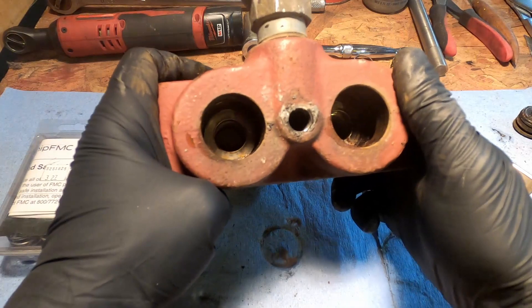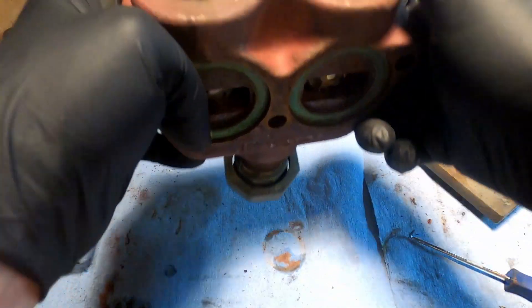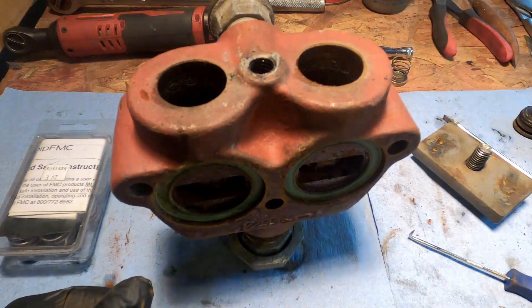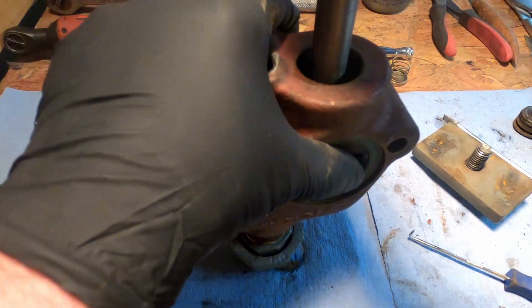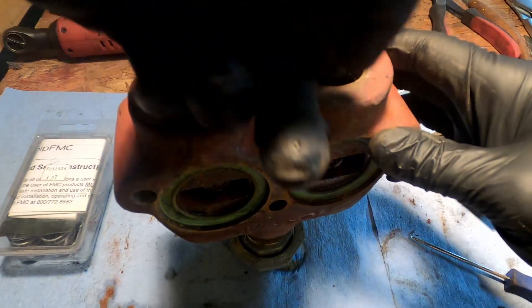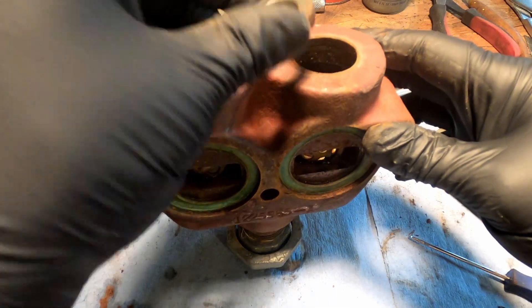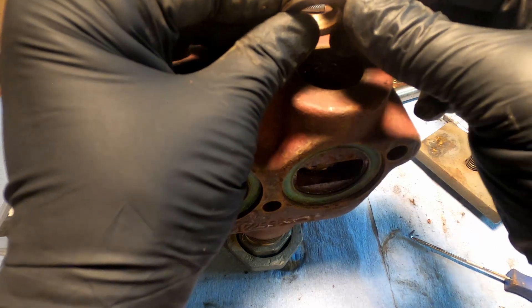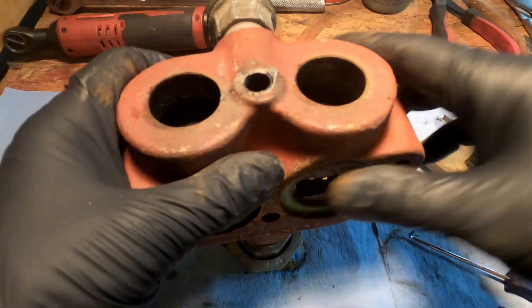And that gets us to our first set of valve seats. You can use a socket on an extension. I think FMC makes a specialty tool for it — I just turned this thing down. All you need is something about the same size as the hole in the middle here, so that you can just sort of wobble it in there and work it up out. It's just pressed in on this rubber O-ring, and we get replacements of those.